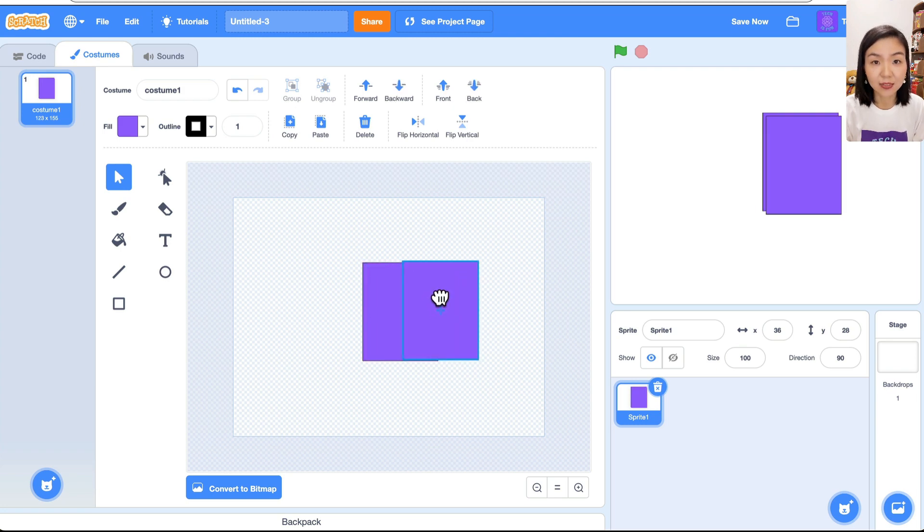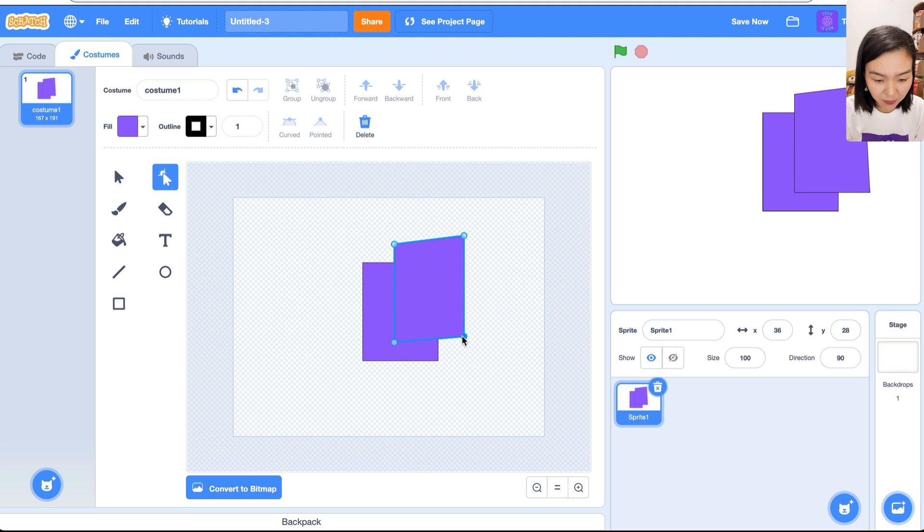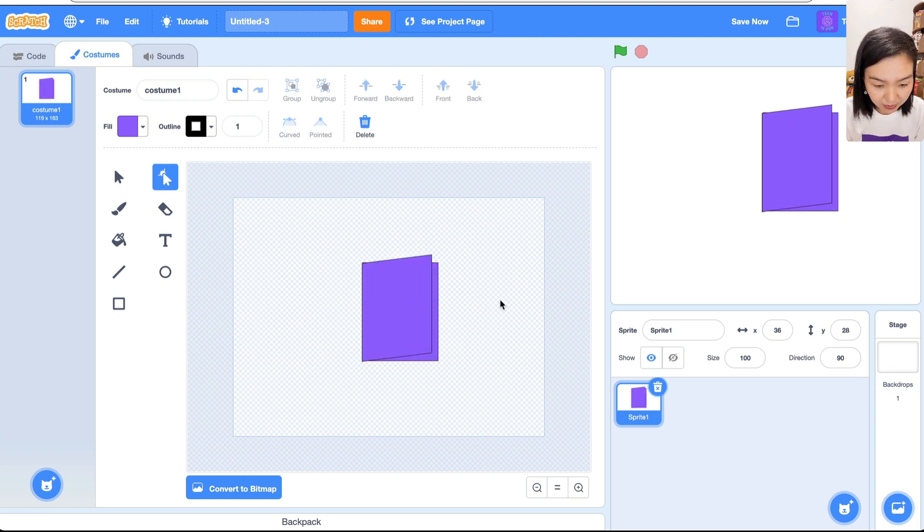Now choose the red shape tool — that means we can change just one point. I will drag this up a little bit and drag this up a little bit, making sure that these two lines are still parallel. Then put it on top of the first rectangle. You can use the arrow keys on your keyboard to adjust and make sure it looks nice.